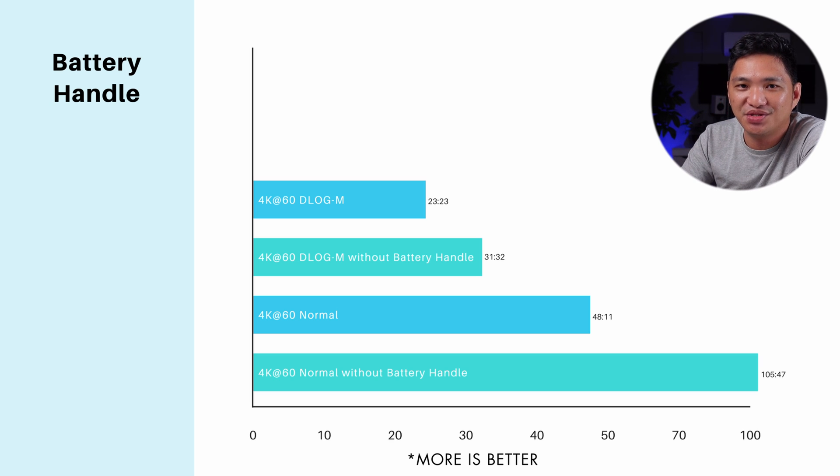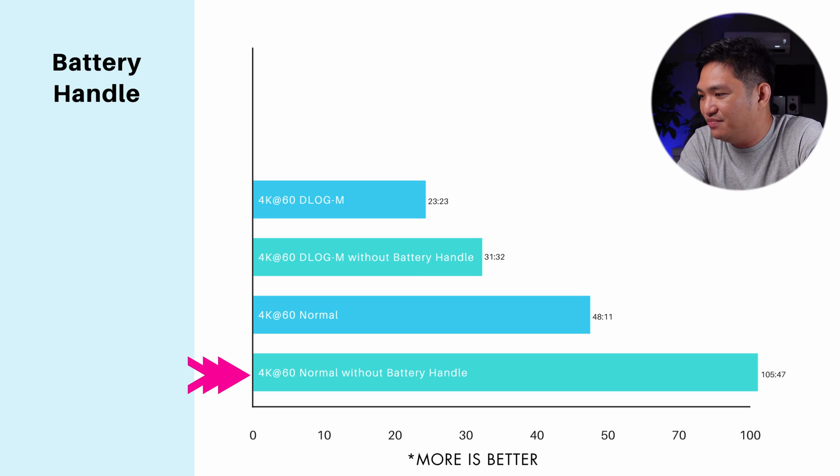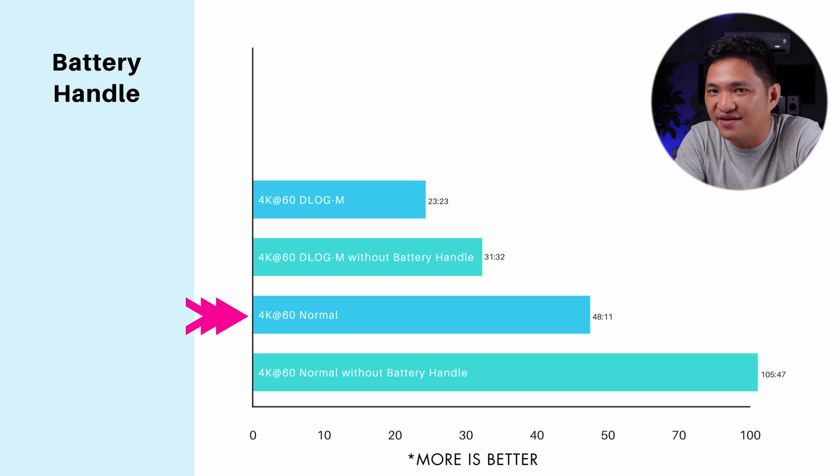Again, this is when the battery handle is attached. Then I got to thinking — what would happen if I remove the battery grip? The results were a bit surprising but logical. Without the grip I was able to record 105 minutes and 47 seconds, but with the grip I only got 48 minutes and 11 seconds. It surprised me initially because I thought that's the purpose of the battery grip — to let you record more.